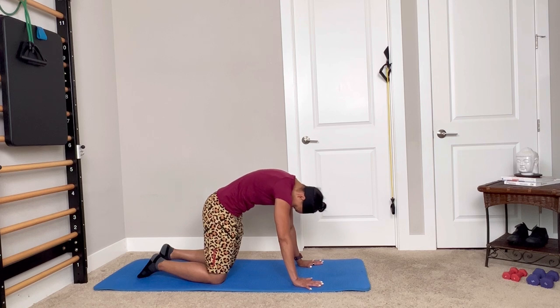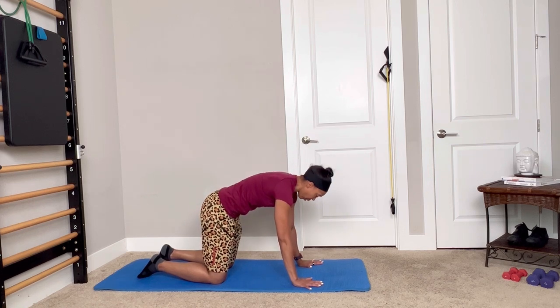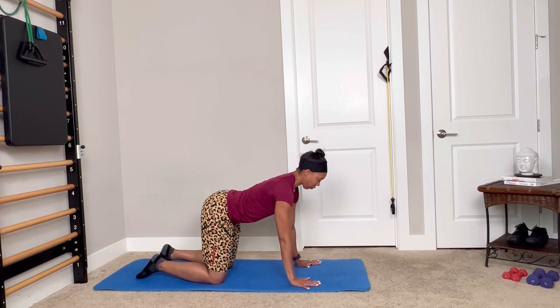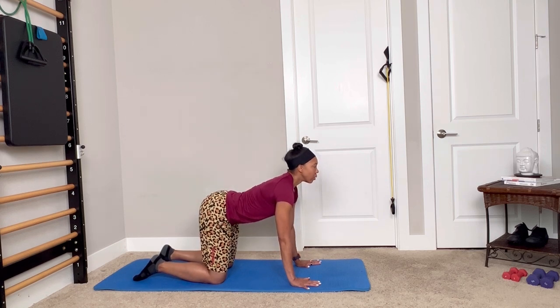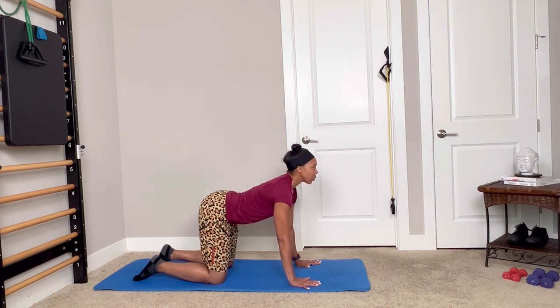As we go cat-cow, we round for the cat and then we arch for the cow, exhaling into the flexion — which is the forward bending — inhaling into your extension, which is the arch of the back. These first three, you can see I'm sending my head to tail and tail to head at the same time for both flexion, rounding, and extension.